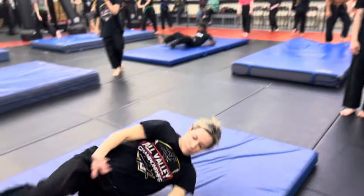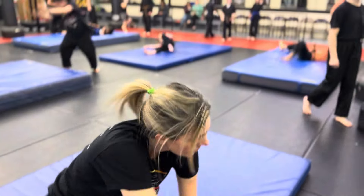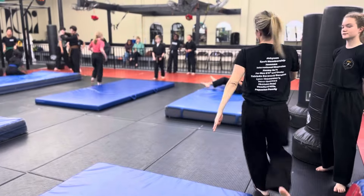Roll and stay down. Stay down. Good. Make sure to key up. One more time, please. Make sure to key up when you fall.